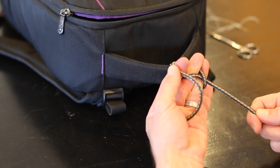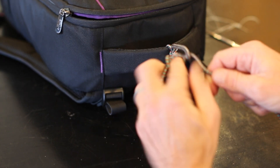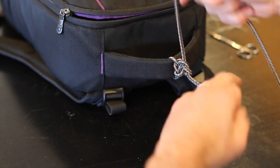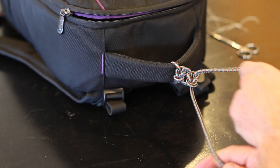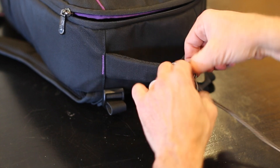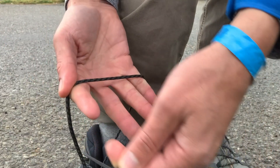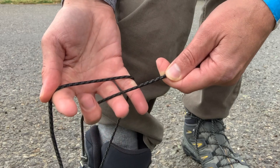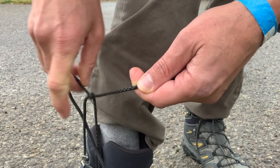For the one-handed tie: you cross over and bring it up, your hand goes down, and then you lay it on top of your two fingers. You do this tricky move where you catch it and bring it up, and then your hand goes up. You get the same result, but using just one hand.